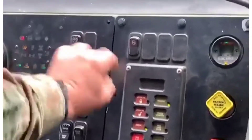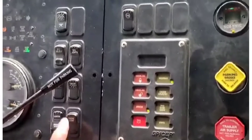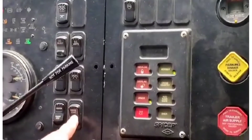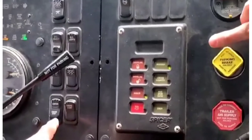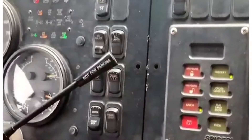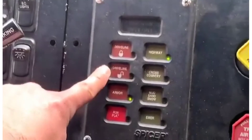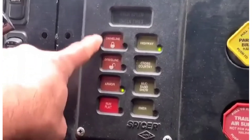Here are the light switches — this is the dome light. That's the ignition switch and the start switch. This is the differential lock — differential unlock and differential lock.